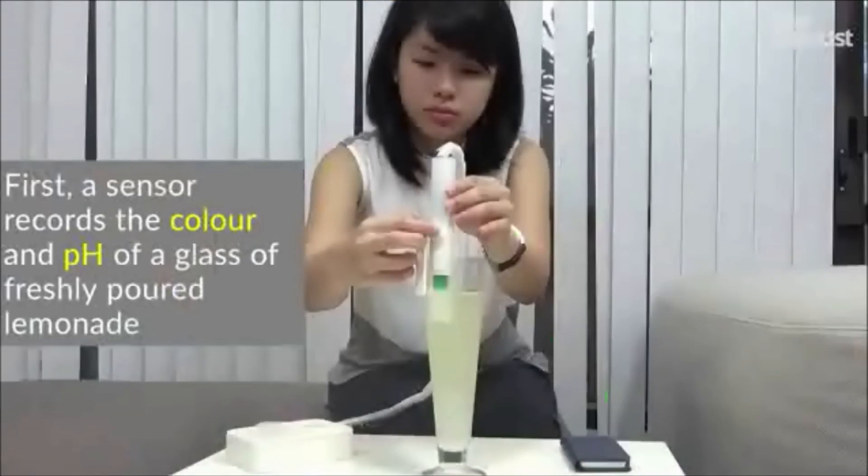Scientists at the University of Singapore have developed what they're calling virtual lemonade. Namesha Ranishingi says that people are always posting pictures of their drinks on social media — what if you could upload the taste as well? They do this by using an RGB sensor to detect the color of the liquid, and a pH sensor to detect the acidity of it.